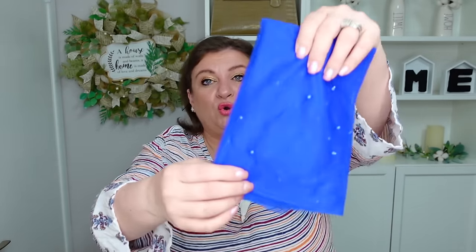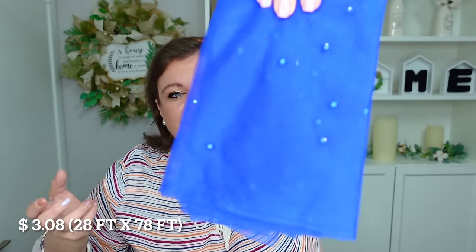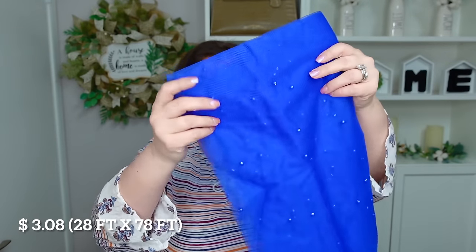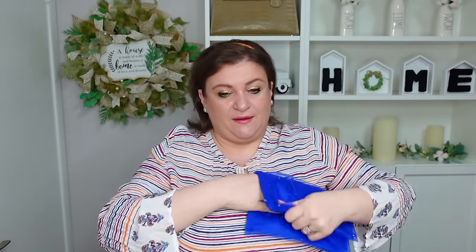Next I got a table runner — a blue one with little blue pearls on it. It is long and so pretty. This would be beautiful for a spode tablescape, a blue and white tablescape, or a Fourth of July tablescape. They come in different colors and I thought it was a great price for what you're getting.